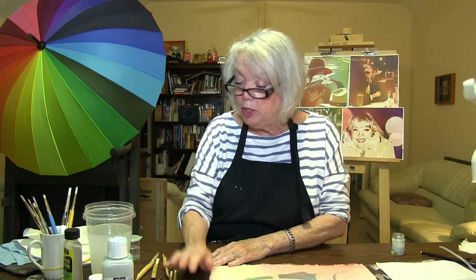So broad areas I use brushes, finer areas I use different fineness of stylus, and then if I really have to have something tiny, I'll use my little crochet needle.